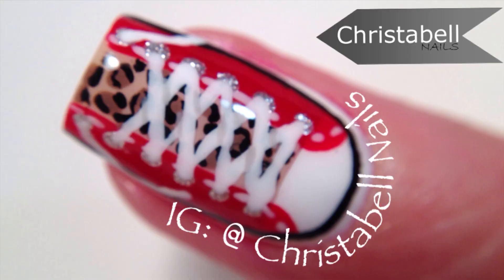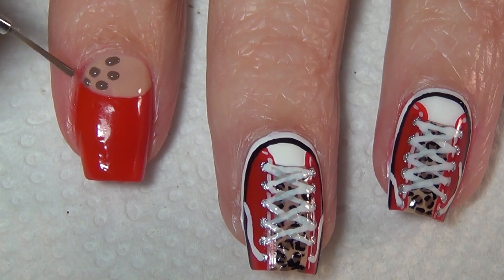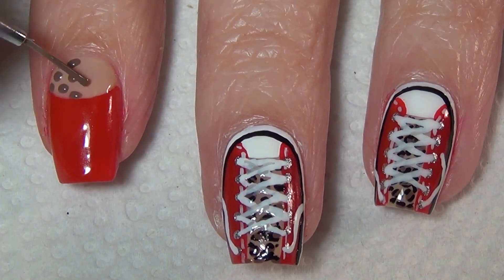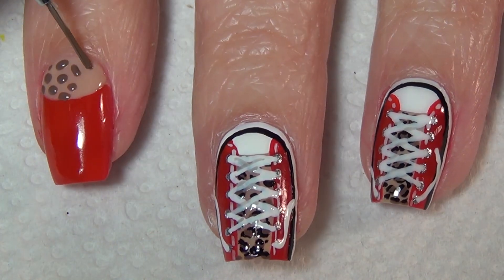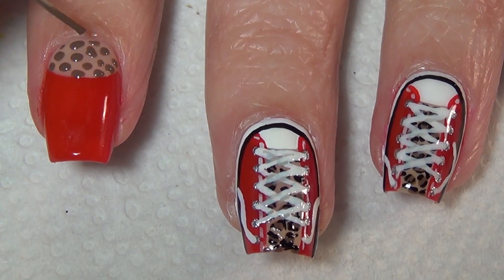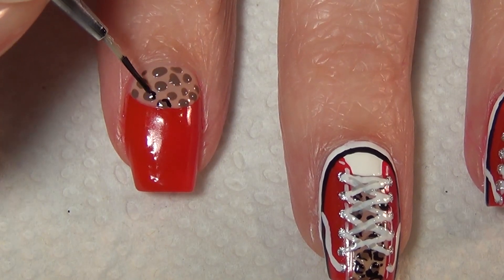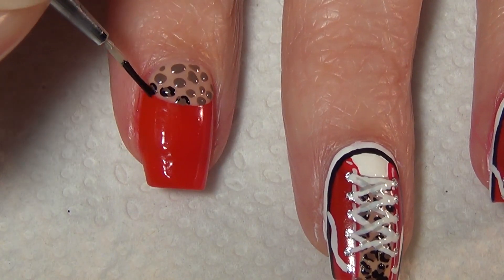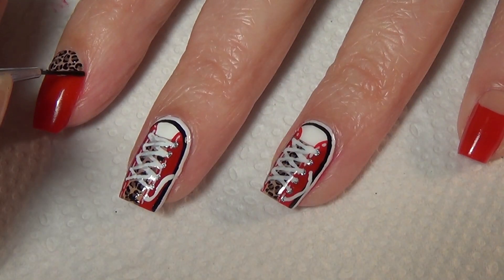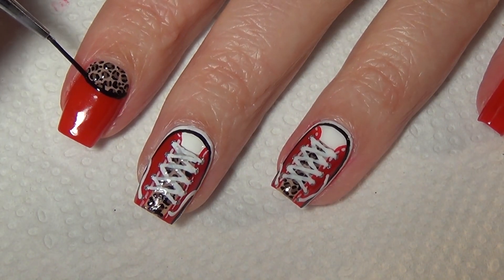Make sure you let those dry fully before you add your top coat. You're now ready to do your pinky and your index finger. I just created the half-moon mani using the cream base for the tongue and the red polish that we used on the shoes, and I'm creating the same small leopard print. Once your leopard print is done, you're going to outline that half-moon just with a thin black line. Apply a top coat to everything and you're done.